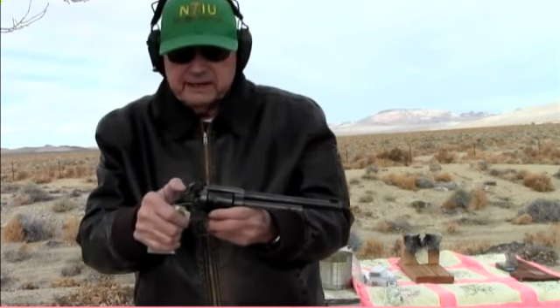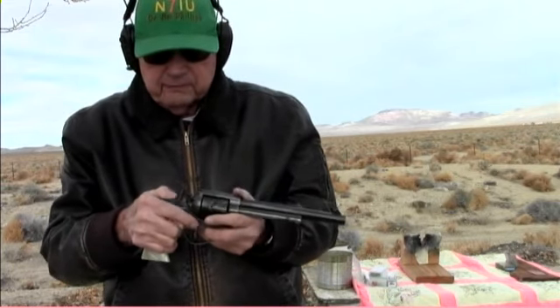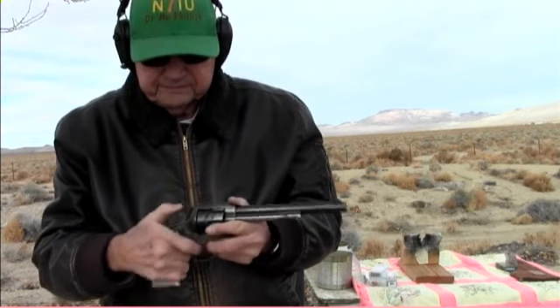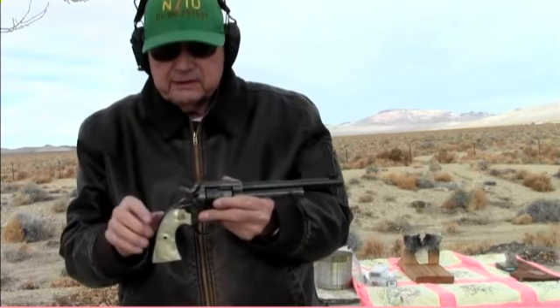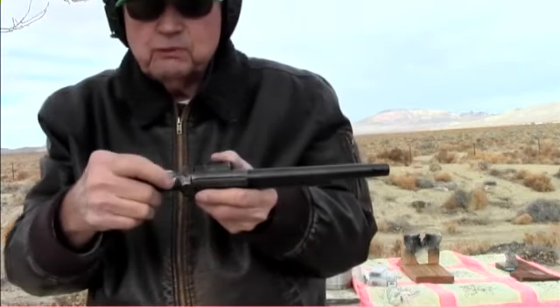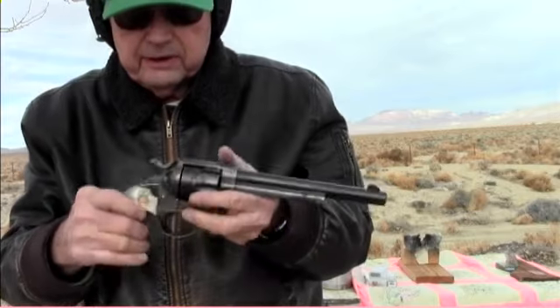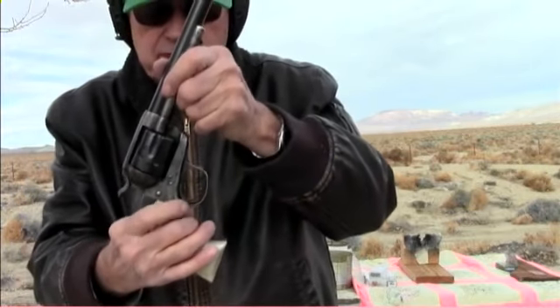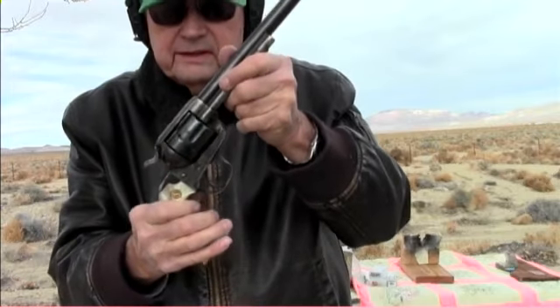That's your safety click — the first click is your safety click on these. The Colts have four clicks on the bottom of that hammer. The Beasley hammer is much wider and has kind of a spur down. The triggers are much larger also than what the regular Single Action Army triggers are.